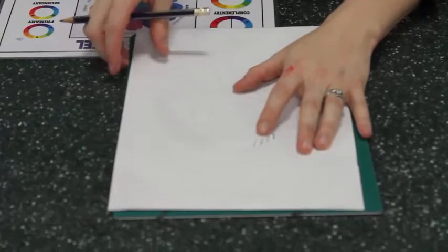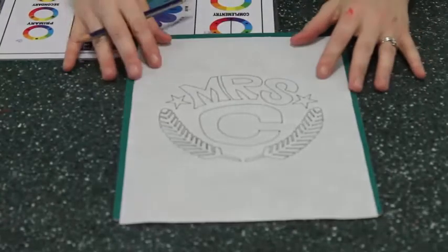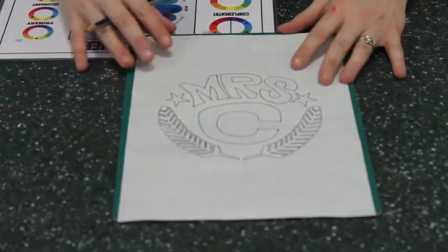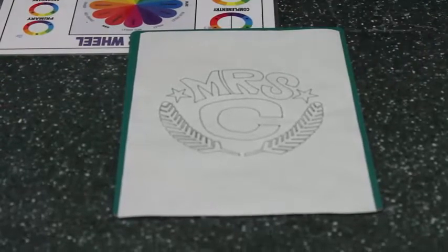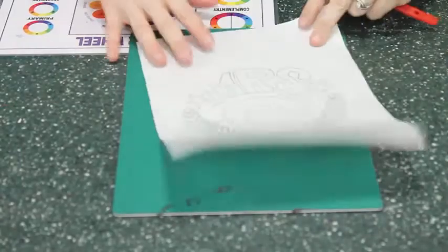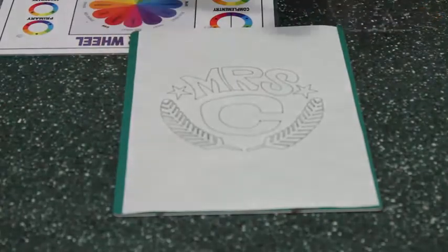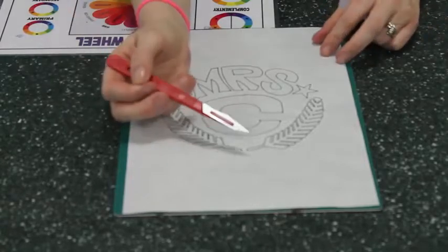Then when I have done that, I will end up with something that looks like this. So this is my design on the freezer paper, all ready to be cut. What I need for this step is a cutting mat, my freezer paper design, and a very sharp new craft knife.